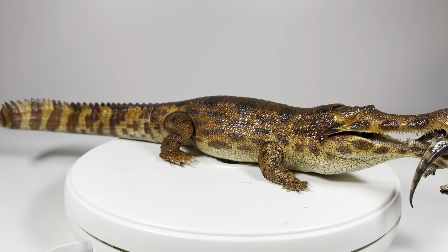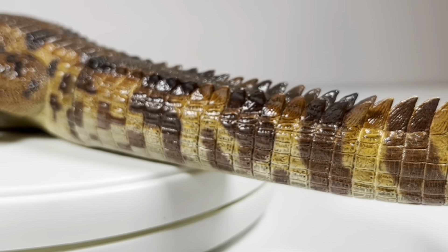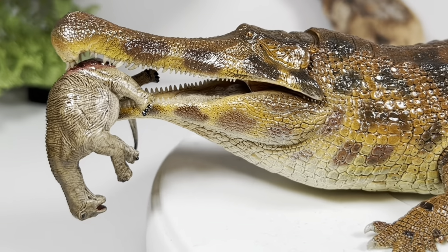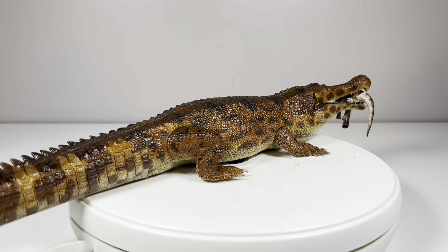I absolutely love the river paint job — it's just so lifelike and natural looking. This thing is just so impressive; I love the sheen on it. It gives it that nice wet look, like this thing just sprung from the water. All around, super super impressed with this figure.